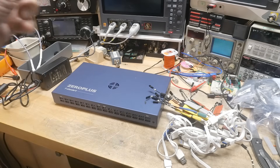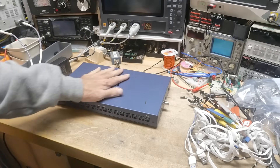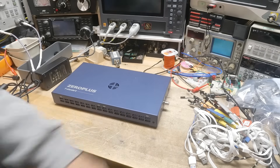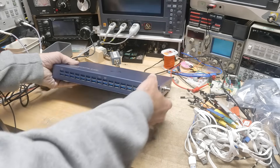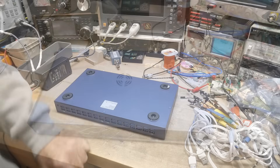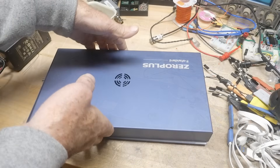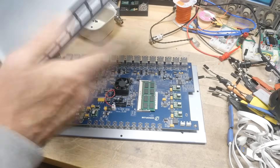So today let's look on the inside of this thing, and then on a separate video I will hook it up and show you how it operates. We need to get a few screws out of here — let's take the top off of this one.